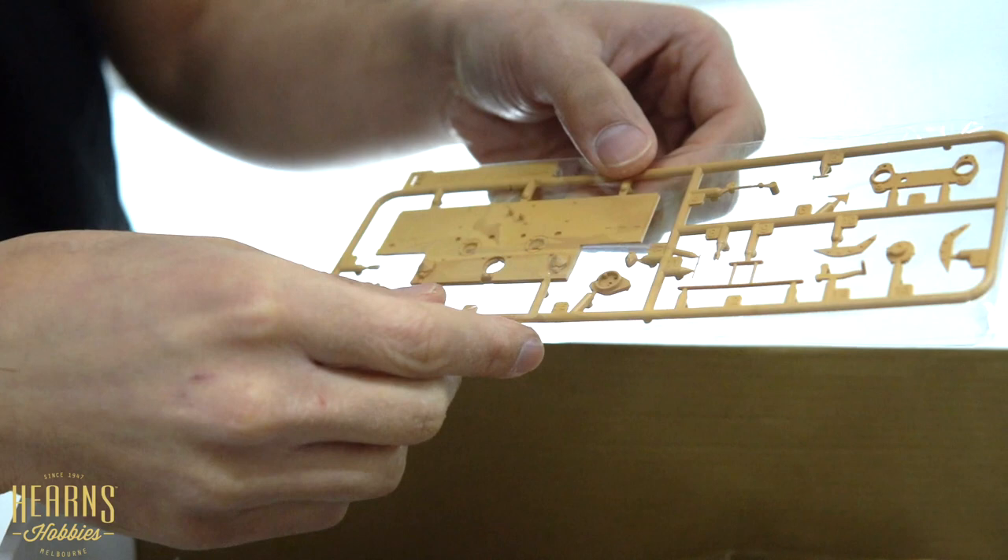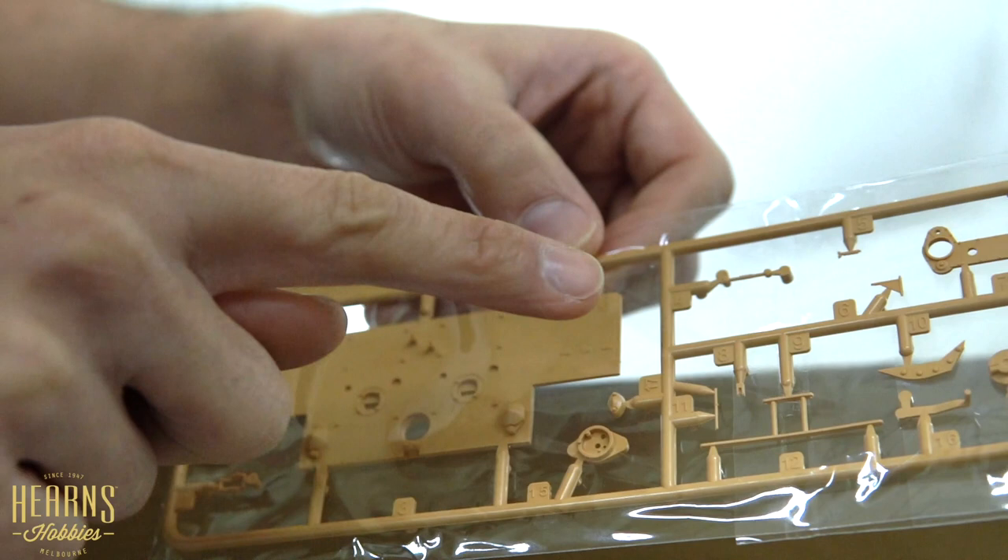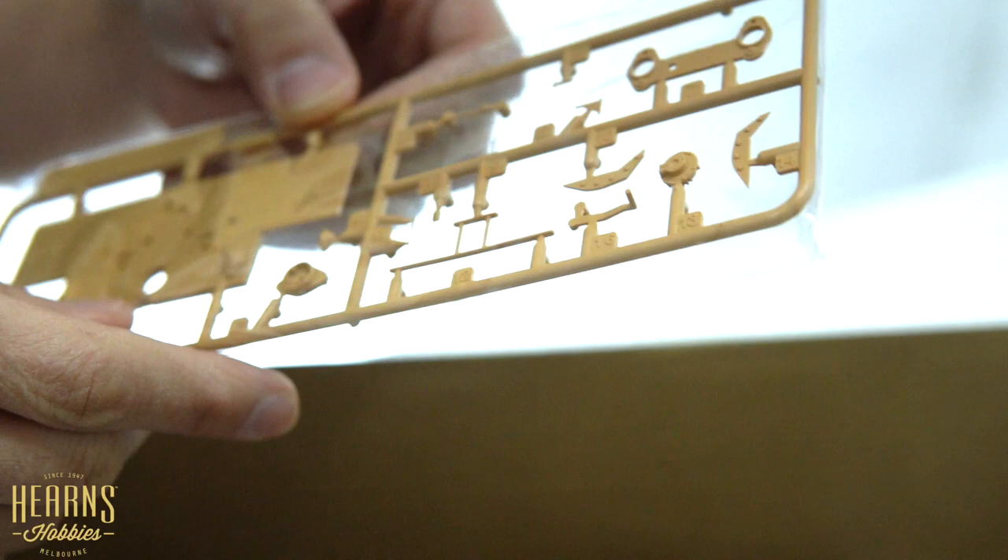There's another rear hull section - this is different from the original Tiger I. As you can see it's marked 'Sturm Tiger' so that's quite specific. It must have later details on it and a few things would have been moved around.